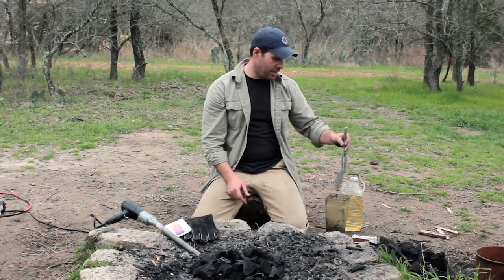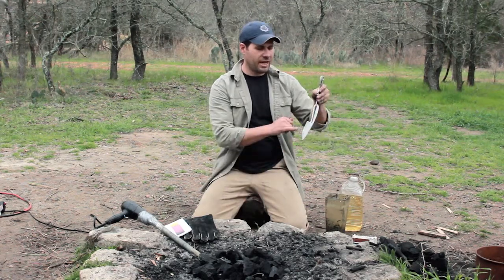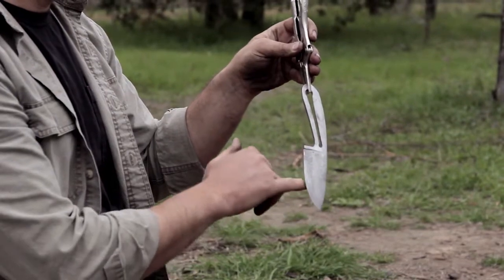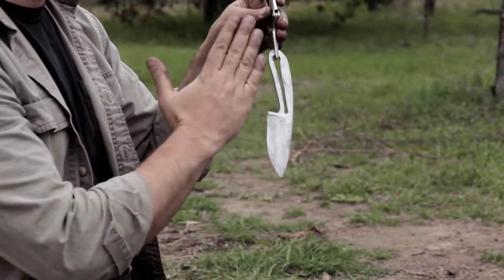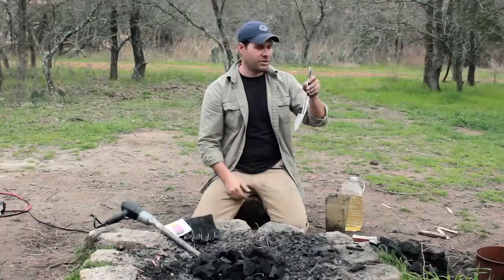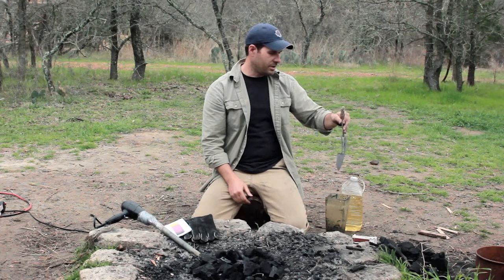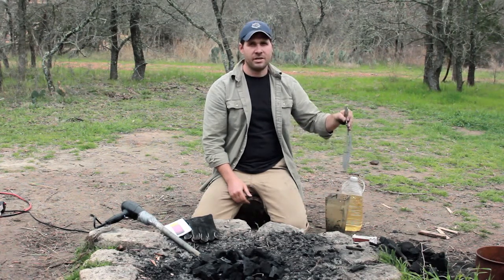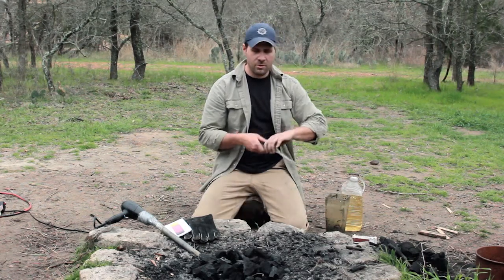When we quench the knife, it's really important to stick the knife straight down. If you put it in at an angle, the underside hits the oil first and cools faster than the top side, which can cause the knife to bend. You don't want a bent knife — you want a straight knife. So take a lot of care to put it in straight. It doesn't have to be perfect, but go pretty straight down into the oil.